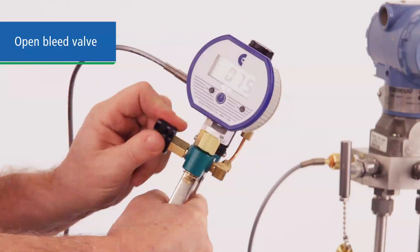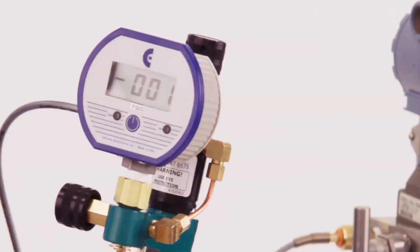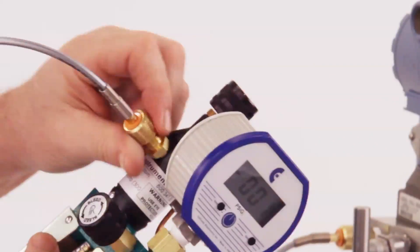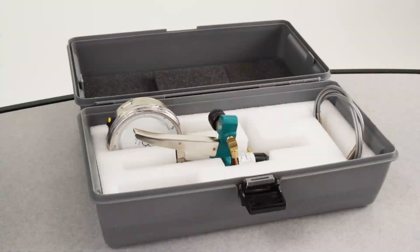When your test is complete, open the bleed valve and depressurize the system. Then disconnect the hose from the pump and the device under test. You can pack the pump, hoses and accessories in an optional case for protection and move on to your next test.